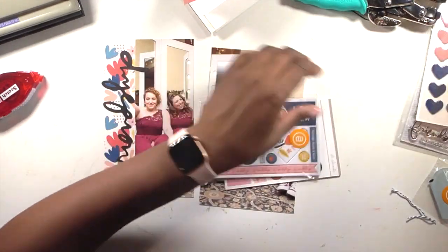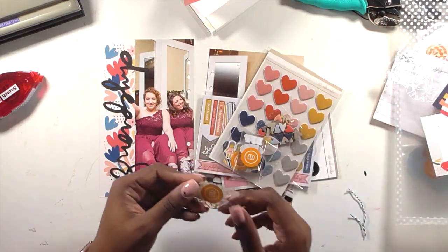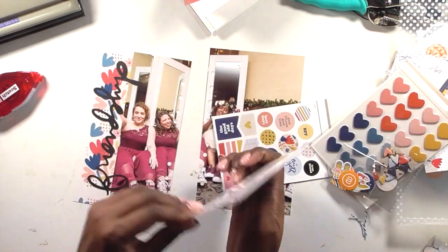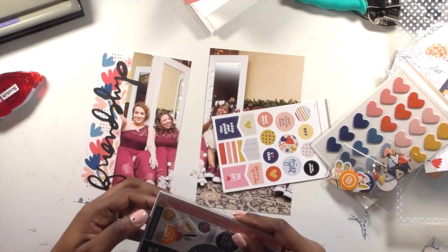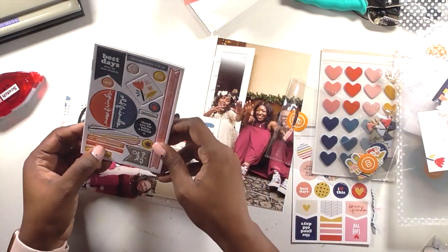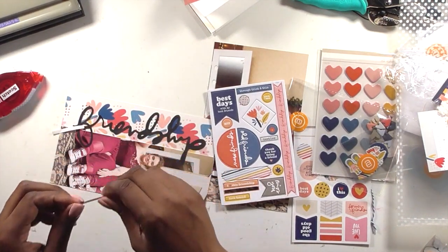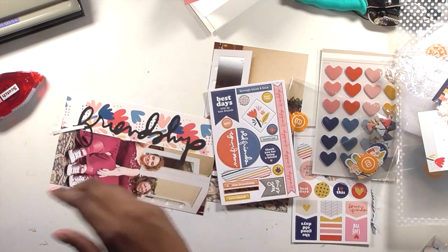Now we're going to work on embellishing. I have everything from the kit — it's a brand new kit — so I'm pulling out stickers, puffy hearts, all the add-ons. I'll start with chipboard, which is typically where I start when embellishing. I really like this long pink banner that says 'friendship' over and over in Ali's handwriting, but it just doesn't fit here. I love this 'Forever Friends' chipboard piece — the color looks super good.